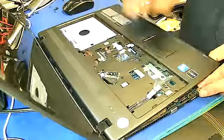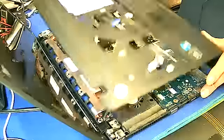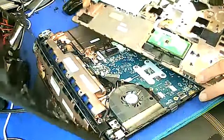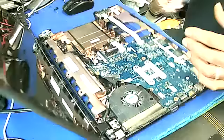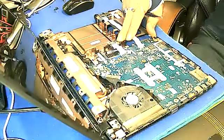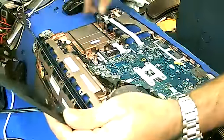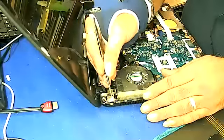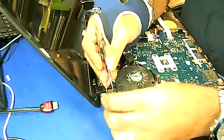There's a lock on the side. There you go. And now here's the jack — if you're able to see this, this is the power jack.